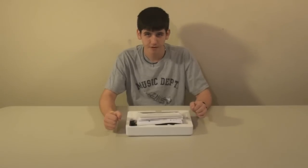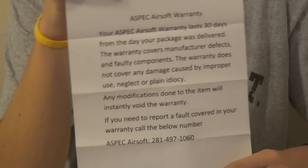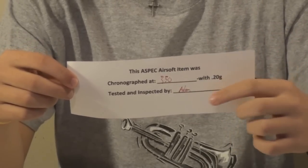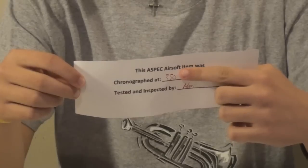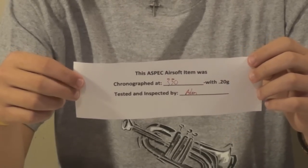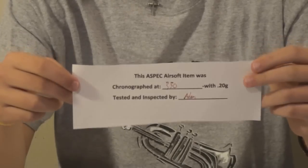Now we get to talk about the paperwork. You'll have your A-Spec Airsoft warranty — 30 days, call the number. There's a chrono sheet telling you how hard it was shooting with .2s, and who tested and inspected it. Keep in mind this is a rough number. Depending on the temperature when you're shooting, you may be getting some variance in your FPS. The warmer it is, the higher it's going to go; the colder it is, the lower it's going to go. That's just how gas weapons work.